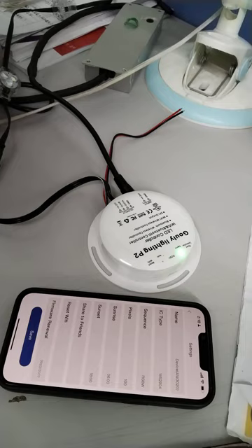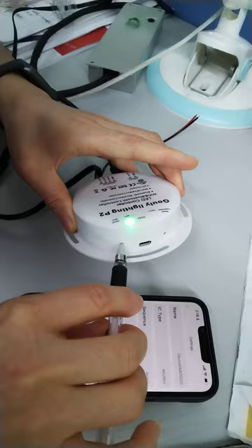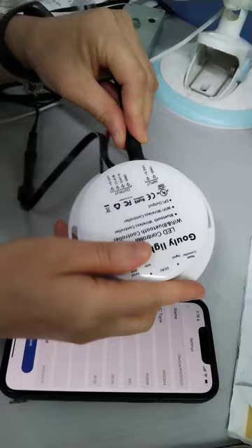Now it means successful. You should reset it again and unplug it. Then try one more time — connect it again.